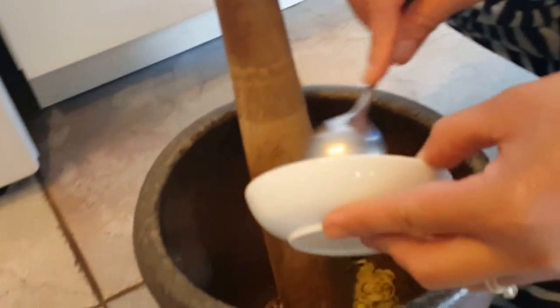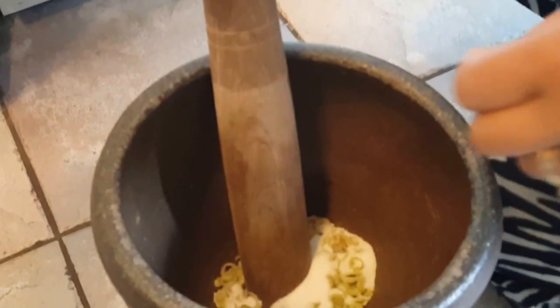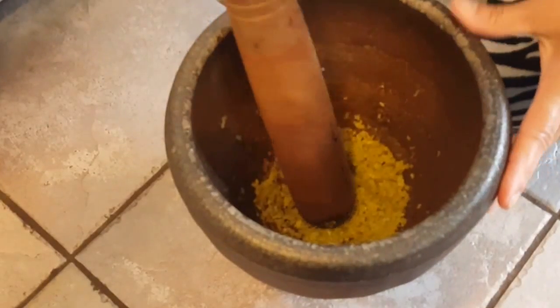Next up we're going to smash our ingredients. This is the lemongrass and the MSG. You want to smash this down until the lemongrass is pretty much separated, until it's like this.